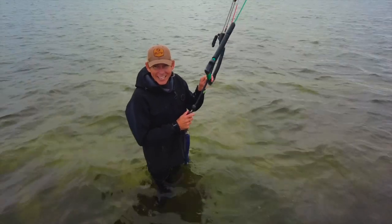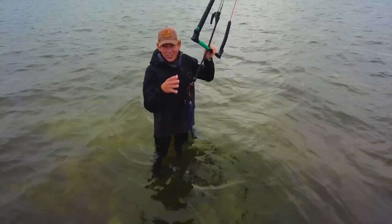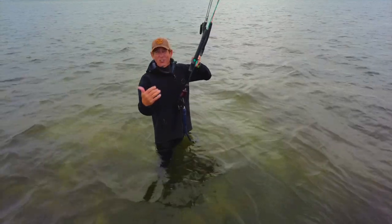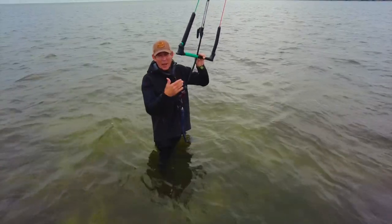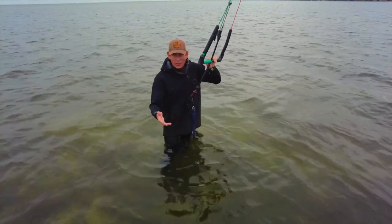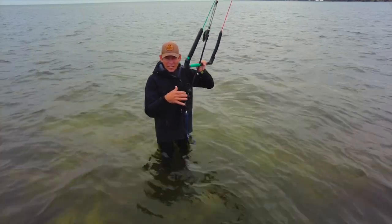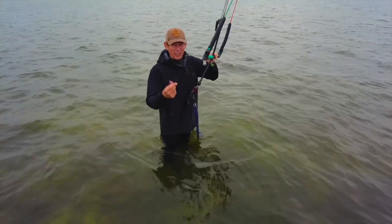Hey everyone, it's time to learn how to do some kite looping. This is your entry into kite looping. We want to do this in a controlled environment in light winds — we don't want a lot of power the first time we learn to kite loop. We have no board, which is perfect. We need to go over some rules, suggestions, and things to practice before you go out and try it on a board.